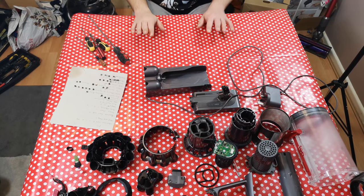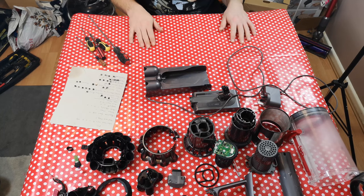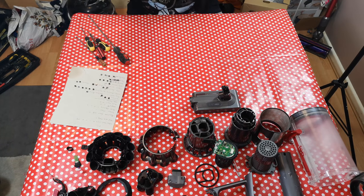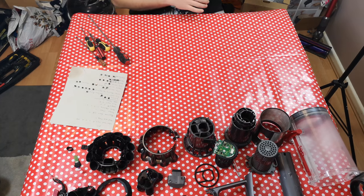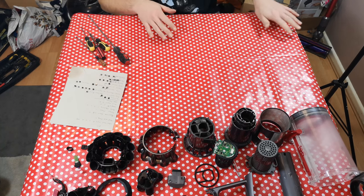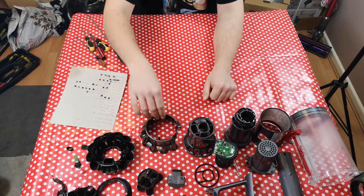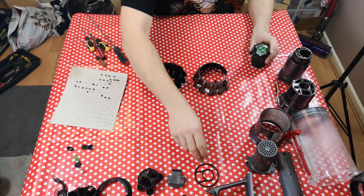Hello, my vacuum cleaner chums! We need to get this back together because its owner would rather like it back. So we'll put the battery and the charger to one side for now because we don't need those, and we'll start with all of this.